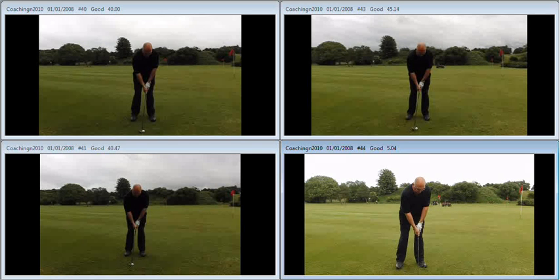Nice and smooth, equal in length, equal in pace, nice brisk tempo to it, nice smooth acceleration — resulting in much higher, softer landing pitch shots that are going to produce much better results around the golf course. Good luck with it and I'll see you again in a couple of weeks time. Well done.